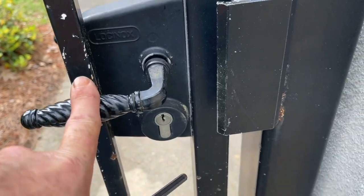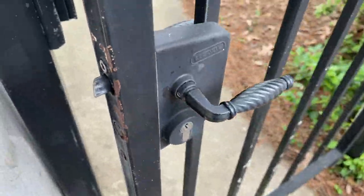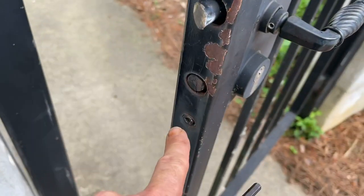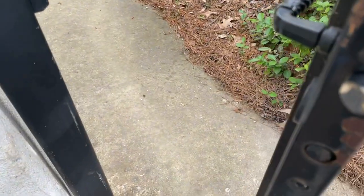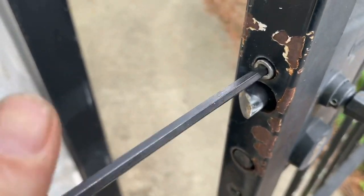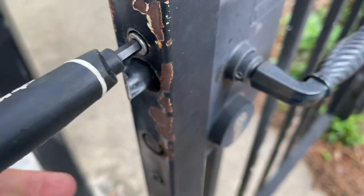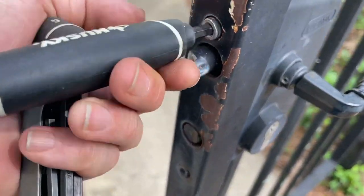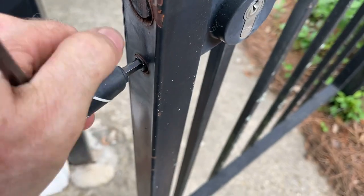Here is our Lockanox gate lock. These are actually pretty decent locks. The mechanical gate lock is pretty decent because you only have to drill like four holes in the edge to mount it, and then of course your strike plate part. Let's first check — that looks a little stripped, so we're going to have to crank this down. Okay, there we go. This one is a little tight.